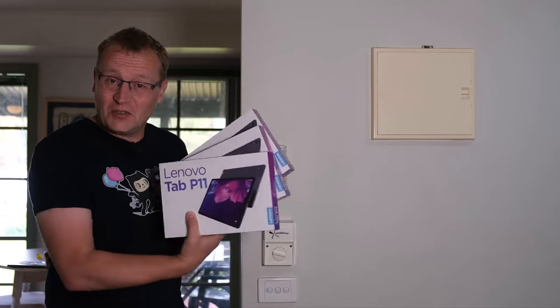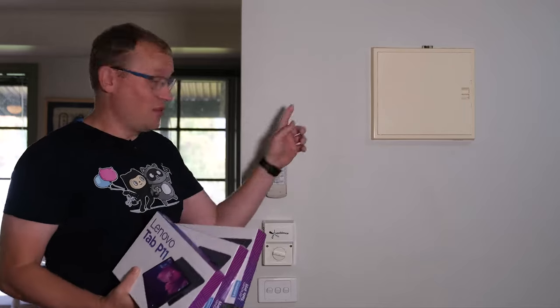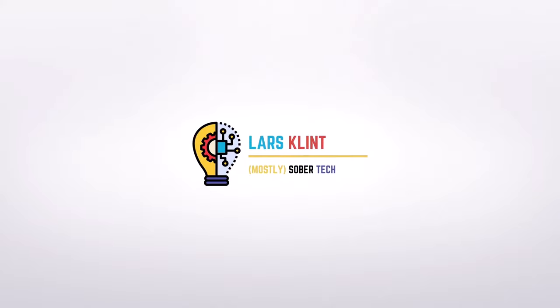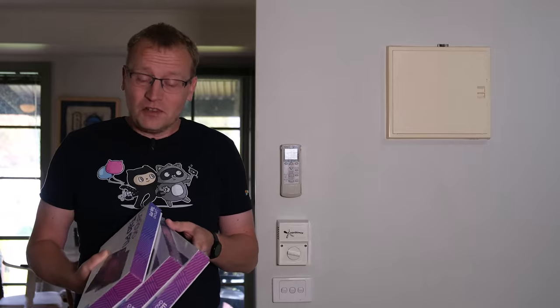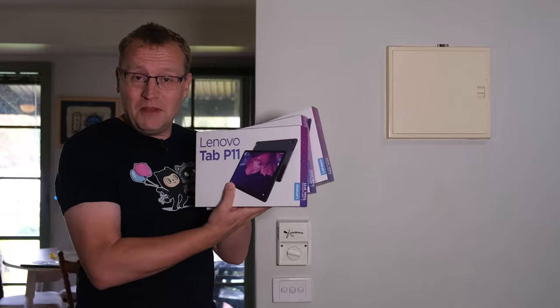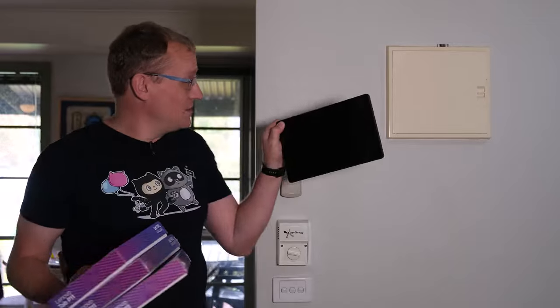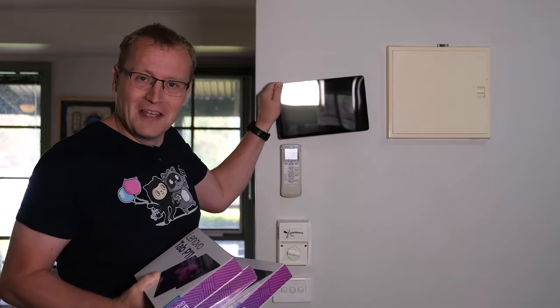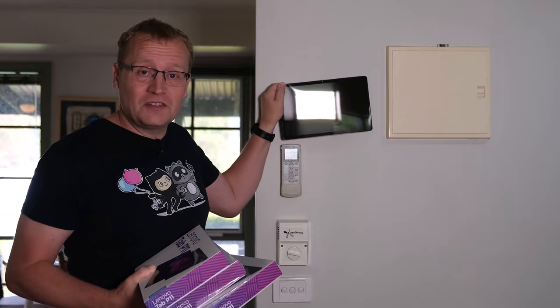In this video, we install three Lenovo tablets as Home Assistant dashboards, with one of them right here as a wall-mounted dashboard.